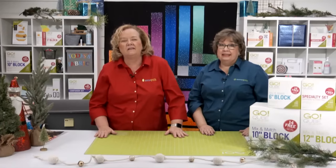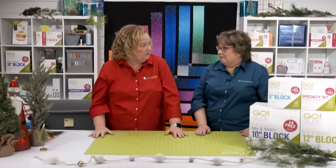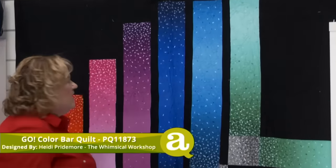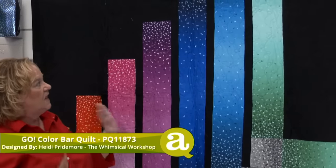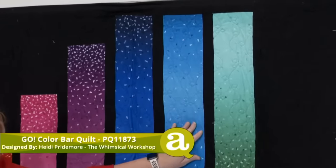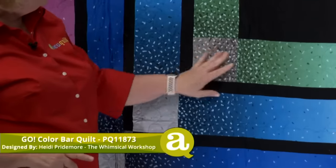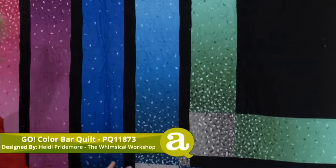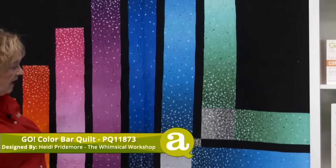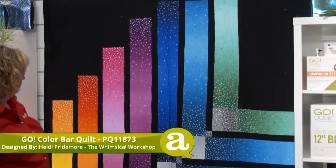This is the Color Bar Quilt by Heidi Primer from the Whimsical Workshop — it was built when we released the new wide six-and-a-half-inch strip. It has a very modern look with a black background. If you have ombre fabric and wonder what to do with it, you should make this quilt. Notice the ombre fabric as it gets closer to the squares — it gives it so much dimension and movement. It has really simple quilting, bound in black, and it is stunning. You don't have to be a master quilter — if you can sew a quarter-inch seam, you'll be fine.